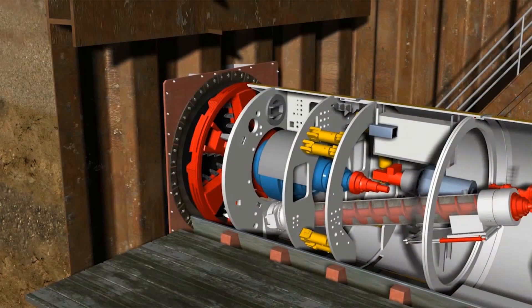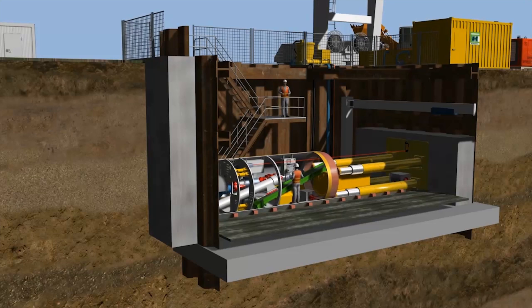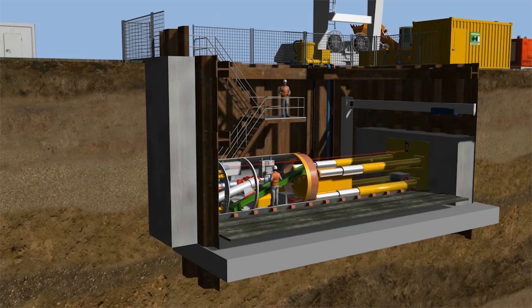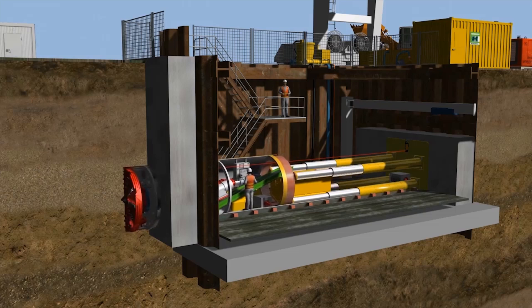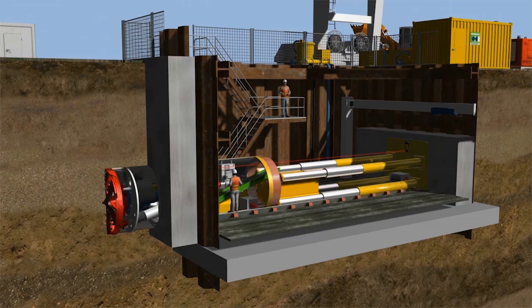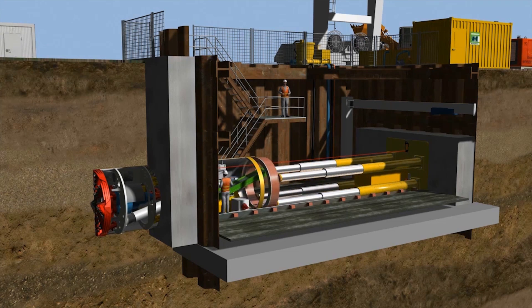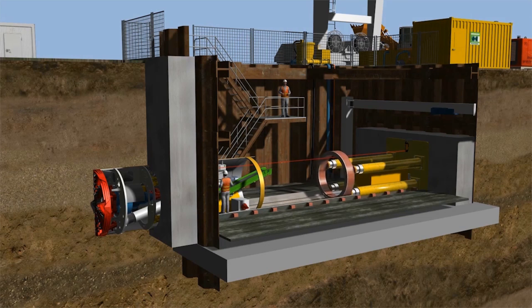A start-up seal is needed to seal the shaft between the pipe and the ground. Tunneling commences once the tunneling system has been fully connected to the hydraulic and electrical supply, with the TBM tunneling through the lean mixed concrete block in front of the start-up seal. The main jacking station then returns to its original position, and the first tunneling pipe is installed.